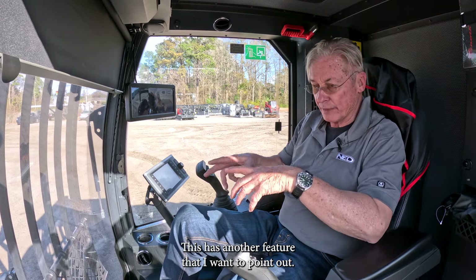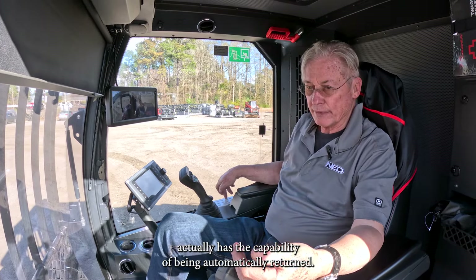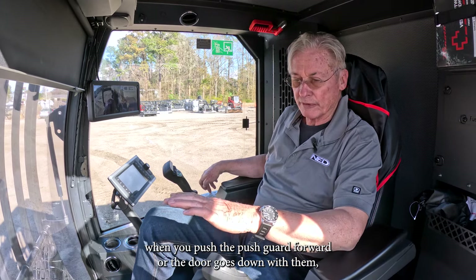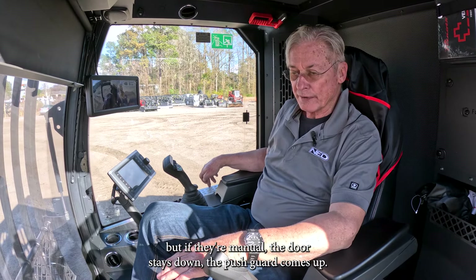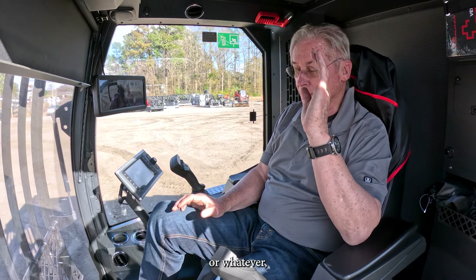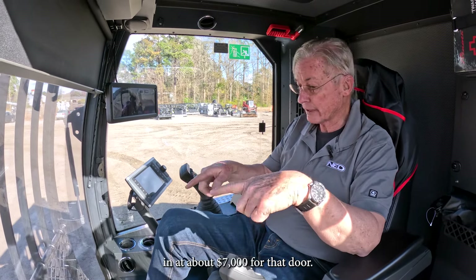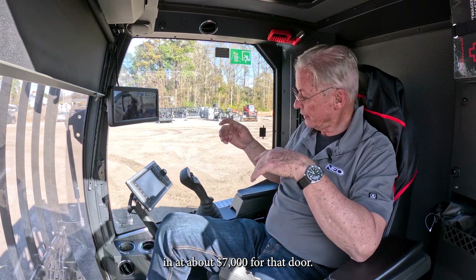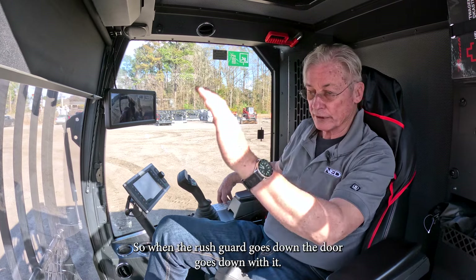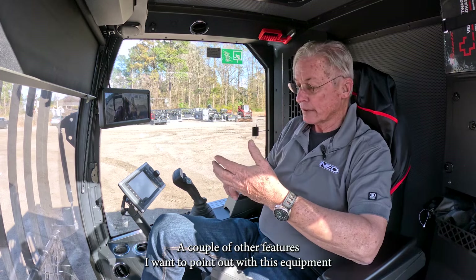The door flap on this machine has the capability of being automatically returned. On mulchers, when you push the push guard forward, the door goes down with it, but if it's manual, the door stays down when the push guard comes up. You could run into a log or stump with the door down, and that door is about seven thousand dollars. But there's a button on the console — number 12 — you push it and the door automatically syncs: when the brush guard goes down the door goes down, when it comes up the door comes up.